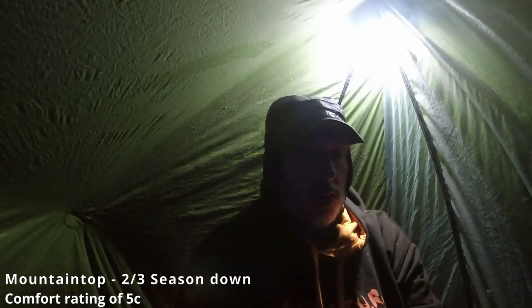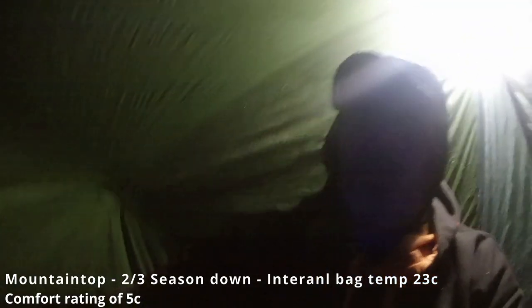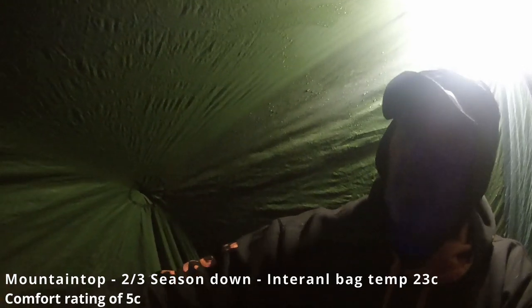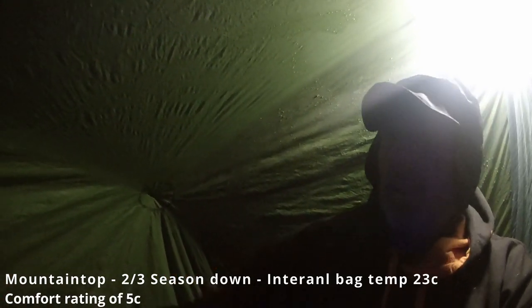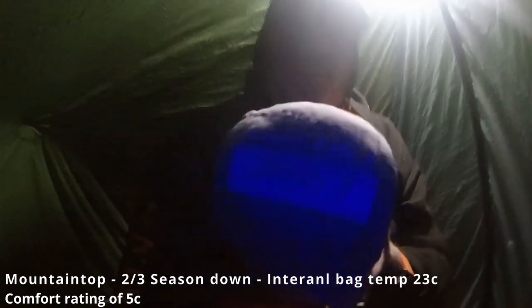Just a quick update - that's two and a half hours I think in this sleeping bag, and the temperature got up to 23 Celsius. The previous bag was 29.1. So I'm going to try it now with the OEX thermal liner and see what difference it makes.